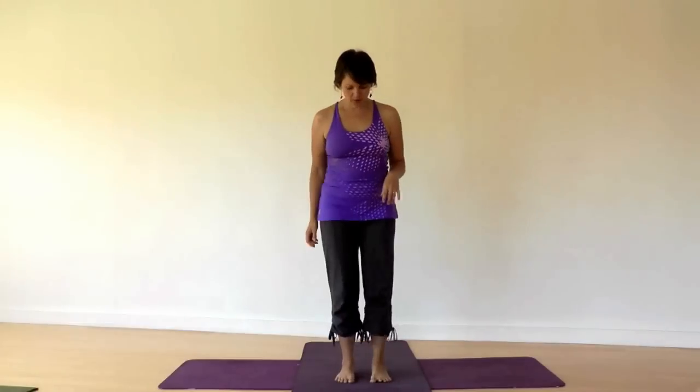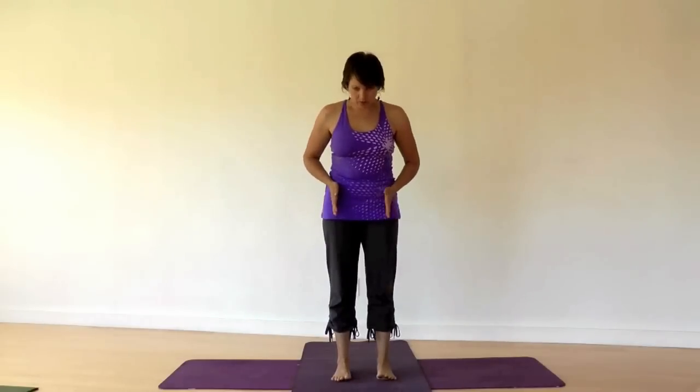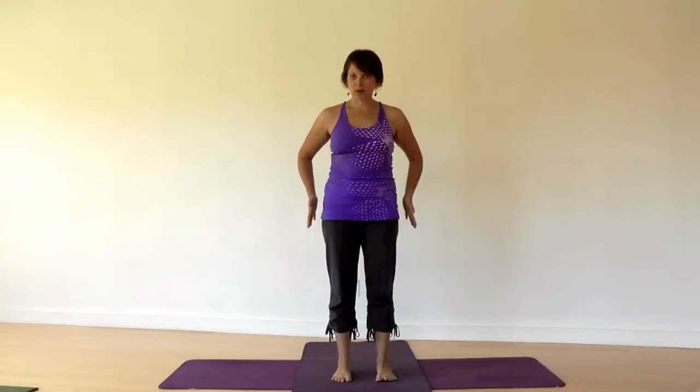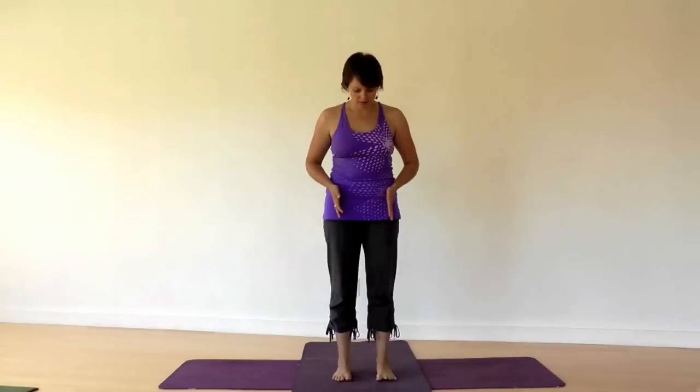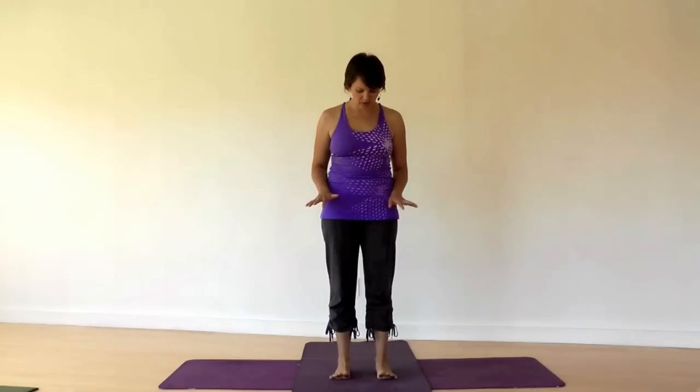Start out in Tadasana pose, which is mountain pose. Simply grounding equally through both feet. Take a look at your feet and plant them so they're right below your hip bones — just a little bit narrower than the fleshy hips — and let your toes face straight ahead. Lift your toes off the ground, stay grounded through the mounds of your feet, spread them, find some space between each of your toes. Then rest your toes back into the ground and try to let them relax so you're not tensing them up.